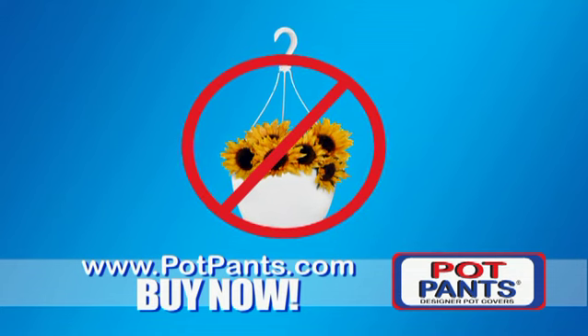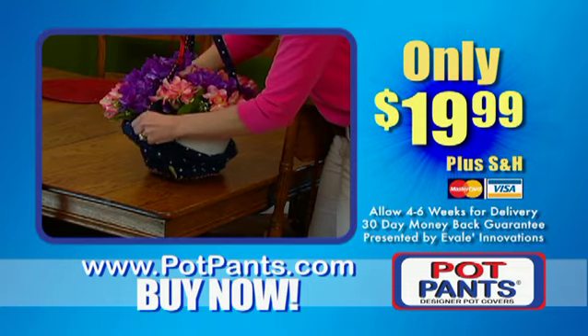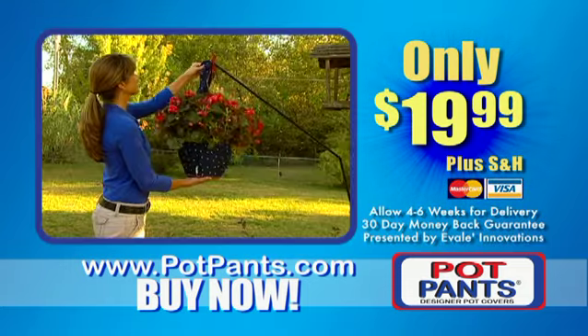Stop dealing with unsightly plastic pots and transform them into something beautiful. Buy Pot Pants, designer covers for plastic hanging pots.